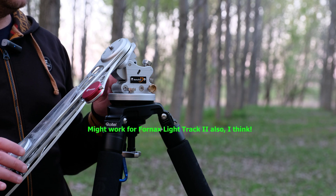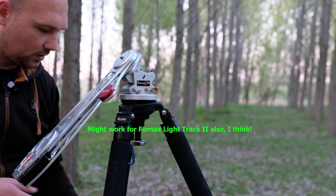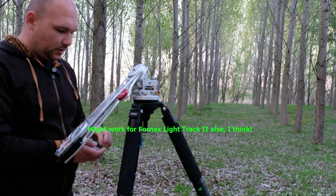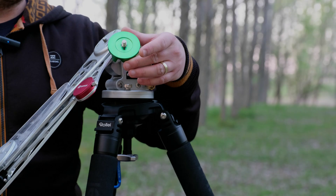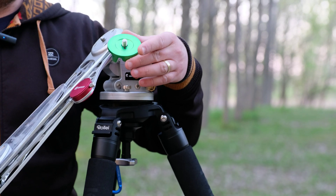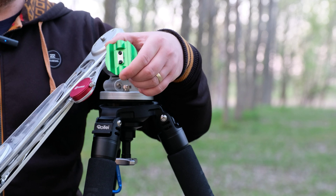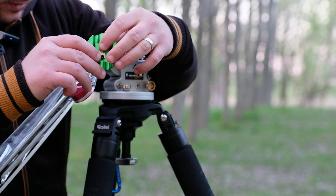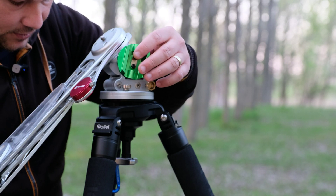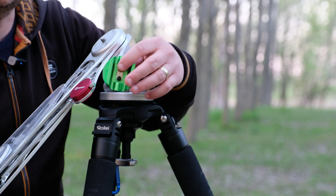I will show you what you will need in order for this to work. You will need this — the Skywatcher Star Adventurer ball adapter. And you will have to do some tricks here. You need to unscrew these two black screws here, and you will need this smaller allen key to do that.